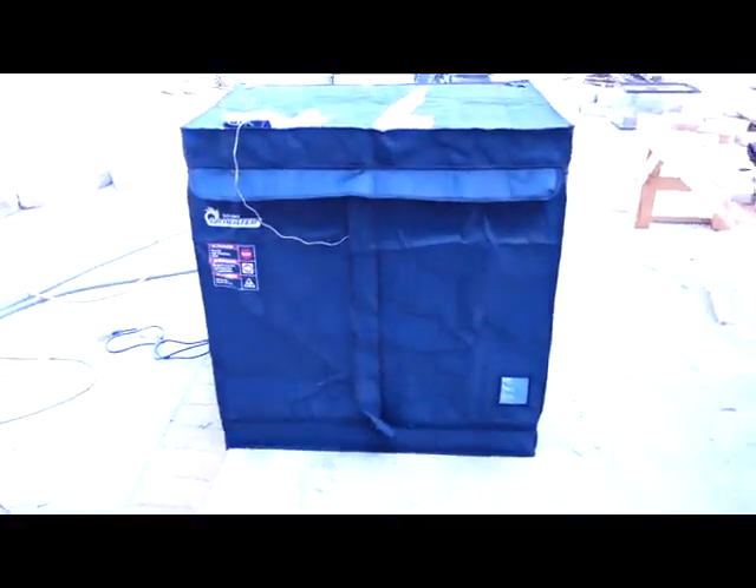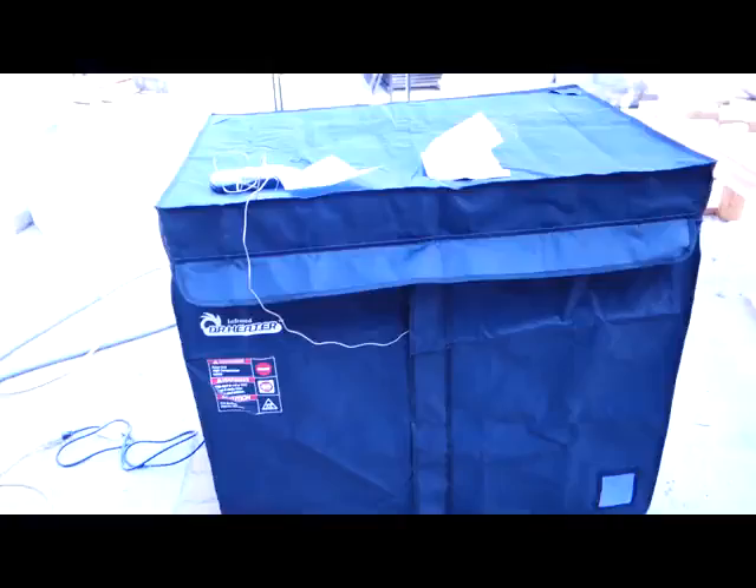Hi there, today I'd like to take a look at this product. It's quite large so first off you're going to have to make sure that you have enough room for this. It's basically a heater so you can kill off bed bugs.